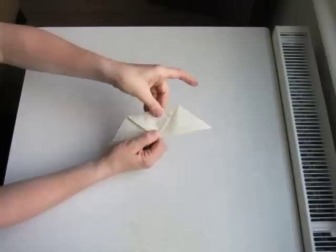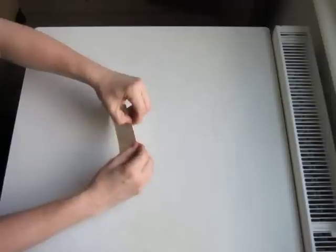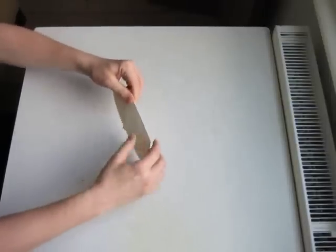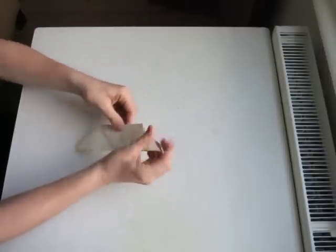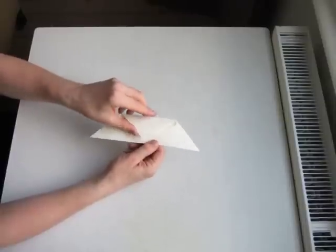We'll fold through the center. It's a lot of paper, so it's important to make strong creases because when we unfold it at the end, that will make all of our lines. So it will look like this. We'll unfold.